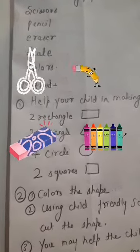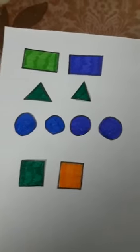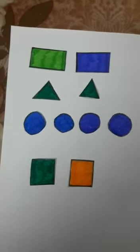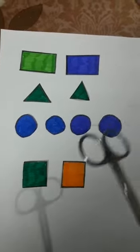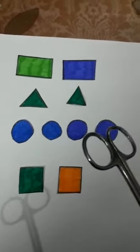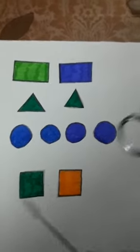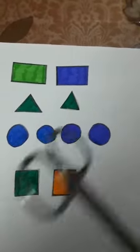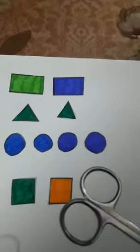For the instructions: we cut all the pictures with the help of scissors. If you have an eco-friendly scissor, cut all the pictures with that. If you have a normal scissor, help your child to cut all the shapes.